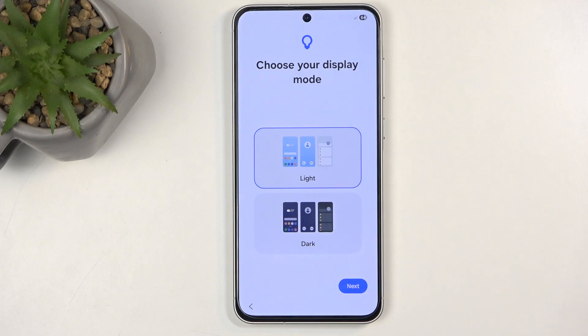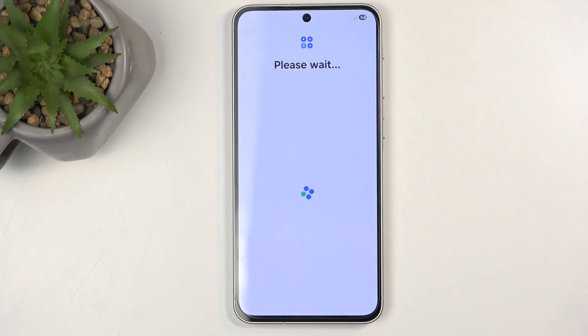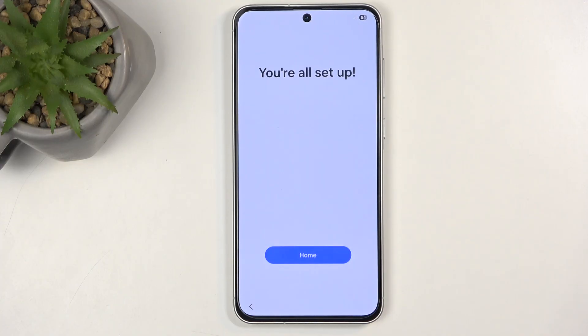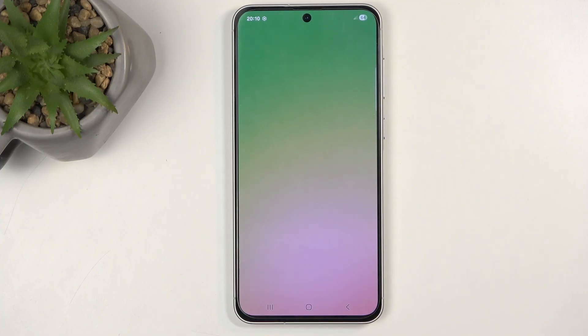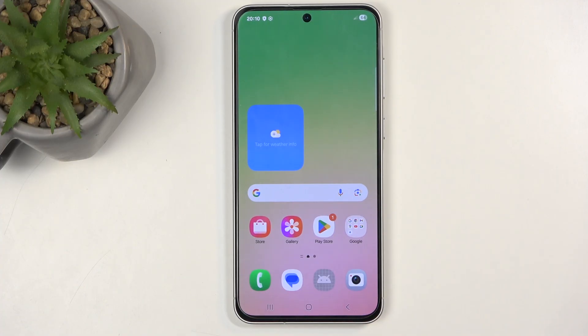Next we have choose your display — more like a theme — light or dark mode. Choose whichever one you want. We're almost done with the setup. Click on home and that's it. If you found this helpful, don't forget to hit like, subscribe, and thanks for watching.